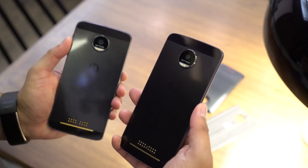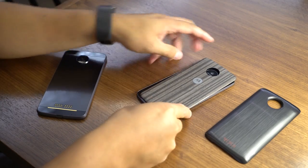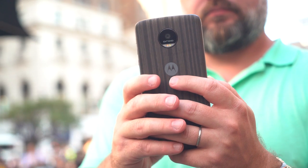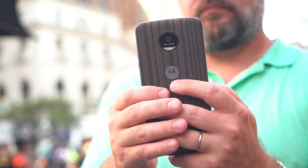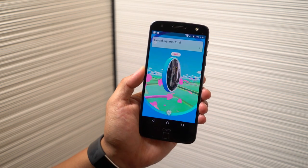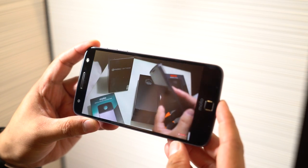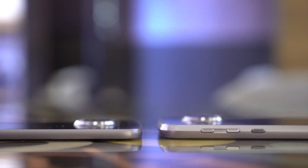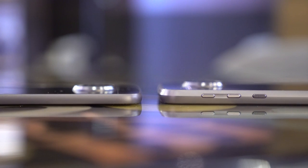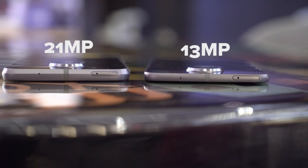So here we have the Moto Z Droid Edition and the Moto Z Force Droid Edition — we'll be dropping all that Droid Edition stuff because it's just awkward to say. Just remember that these phones are exclusive to Verizon for now, and the regular Moto Z will be available unlocked in September. Both phones have a 5.5-inch AMOLED display at Quad HD resolution. The Moto Z Force has extra shatter shield protection. The Force is noticeably thicker due to a larger battery, and has a higher resolution camera — 21 megapixels versus 13 megapixels in the regular Moto Z.